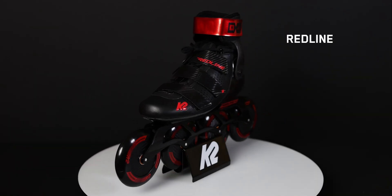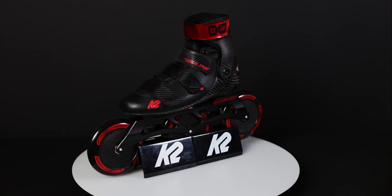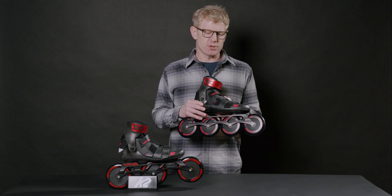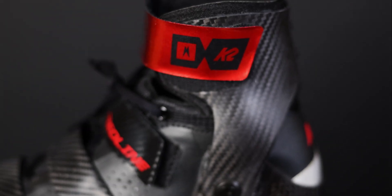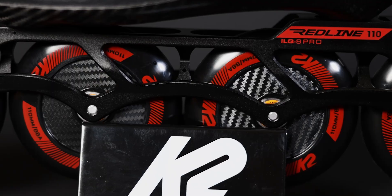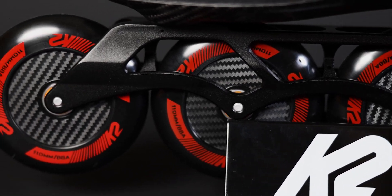The Redline skates were developed in conjunction with our ModSUSE race team. They have a lot of these Nordic racers around the world. It's a composite cuff, composite base, a microfiber upper with lots of zonal closure, and a couple of really interesting wheel configurations.